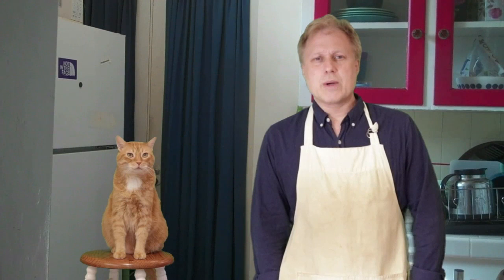These delicious emergency earthquake crackers are going to be a whole lot of fun for you and your family to make over the holidays. Thanks again for joining me here on Henry's Kitchen. And as always, I want to say a very special thank you to my patrons at Patreon slash Henry's Kitchen for continuing to make these videos possible.